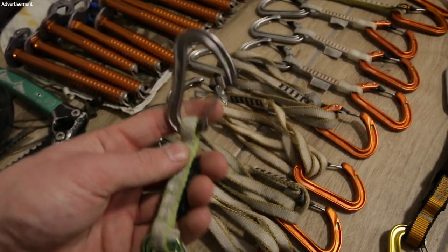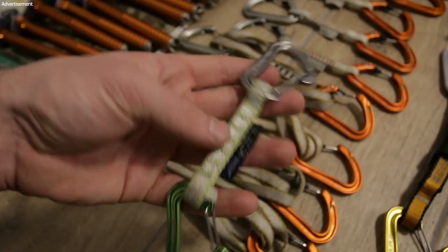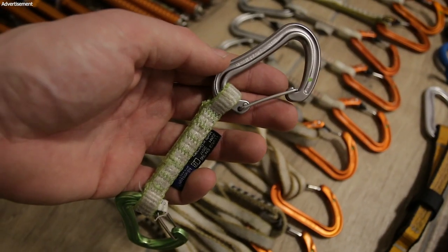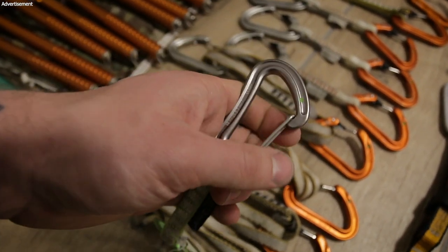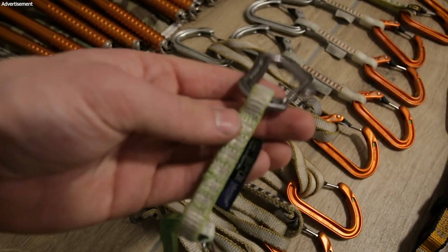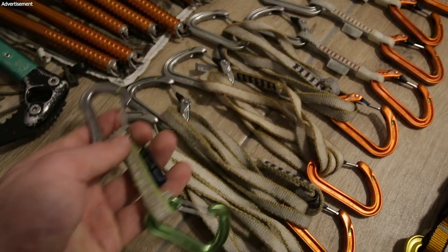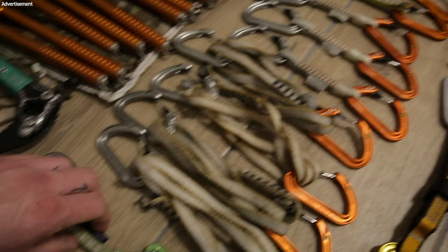I even have these from Edelrid — it's the lightest quick draw in the world. You can also climb on ice with them, but they are really small and when you have big gloves it's really hard to use them, especially when you have two ropes. It can be annoying to use these small carabiners, so maybe sometimes I use them as an emergency quick draw. I just bring some of them.